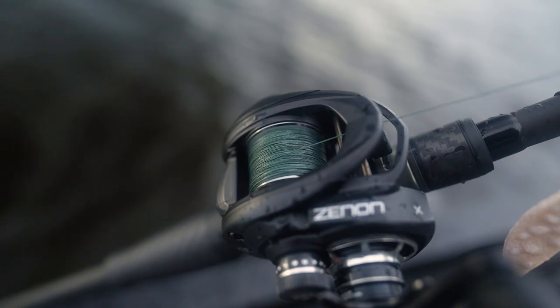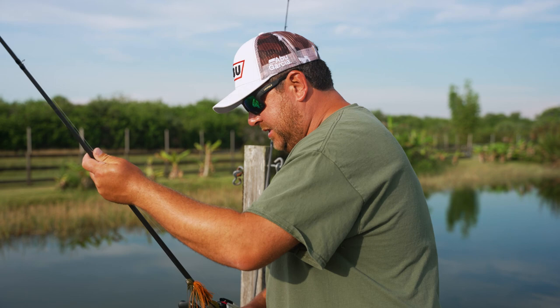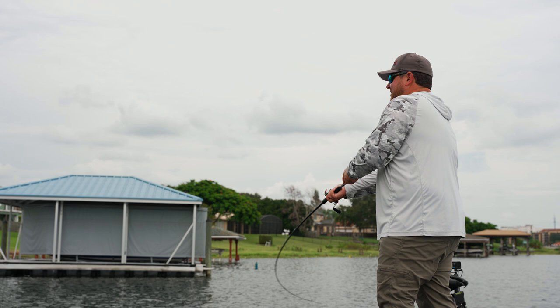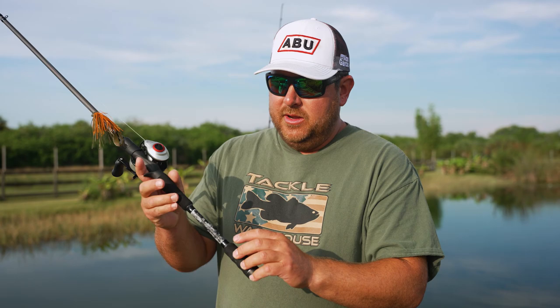The other setup is for skipping jigs under docks. A lot of the water was really high so we couldn't skip as many as we wanted, but casting it out still gets them. When I'm using a skipping jig I always want a shorter rod — a 7'1" or 7'2" — because you're getting close to the water and skipping that jig like a stone. Too long a rod makes it harder to skip into tight areas. The rod I really like is from the Pro Series — a bunch of pros got together to each pick two rods to build.